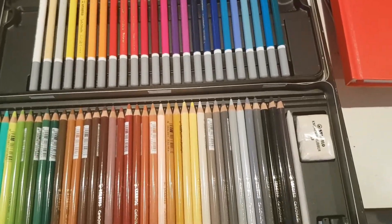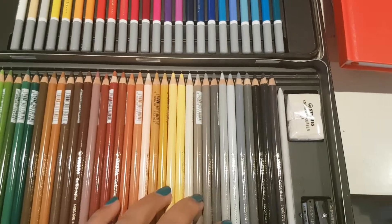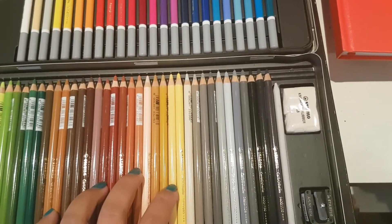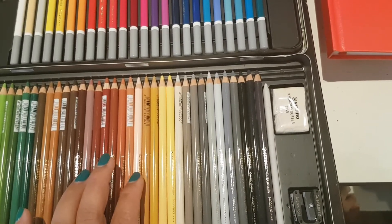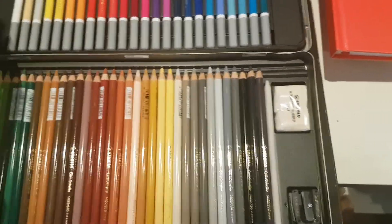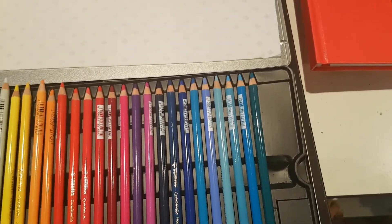Later on I'll make a review regarding this sharpener and the sharpener I use, and I'll also try them on one of the pages I'm coloring at the moment. So that's about it regarding the Stabilo Carbothelo — thank you guys for watching!